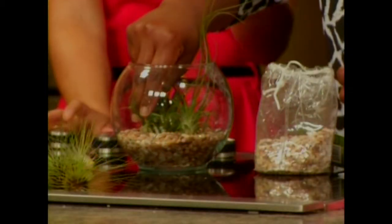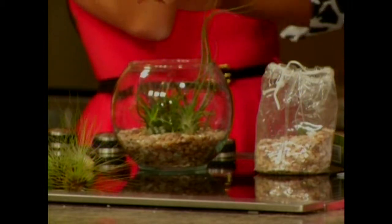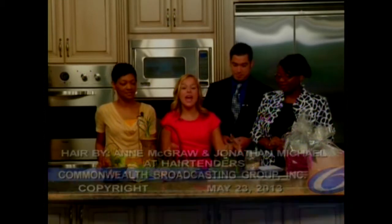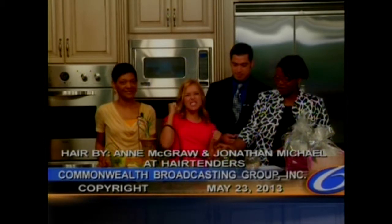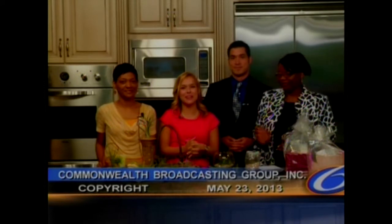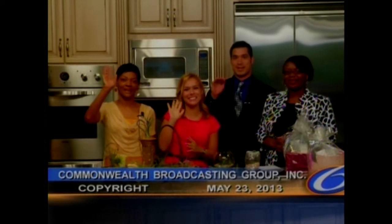It grows with air plants — it gets nutrients from its leaves. It doesn't have roots. And again, the website where you can get them is airplantsupplyco.com. We'll put it on our Facebook page. Tune in tomorrow — it's Friday, we've got a dance team coming on, we've got Connie, and it's going to be a great way to end your week. Have a great day. Bye!